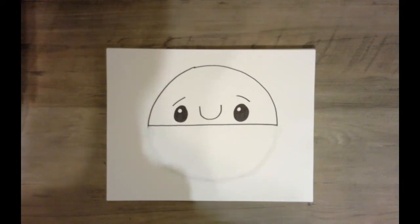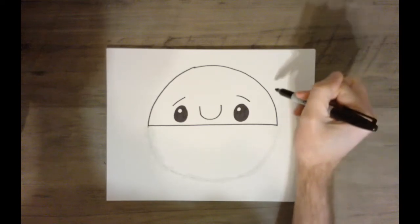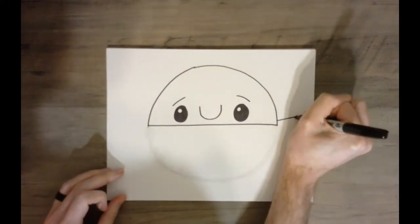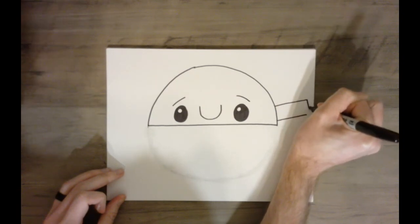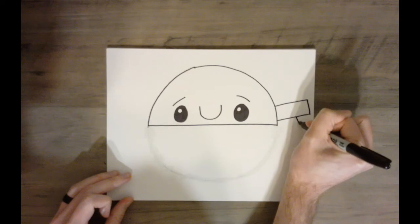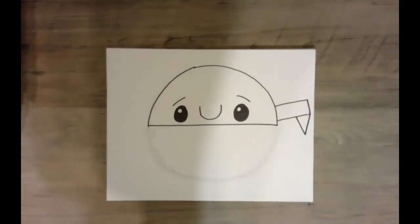Now we are going to work on the crab's legs, which are going to be made up of rectangles and triangles — both geometric shapes. We're going to start down near the bottom and go up, and each time we go up the shapes are going to get a little bit smaller because they're getting farther away from us. For the first leg, I'm going to draw a rectangle, and after I have that rectangle, I'm going to draw an upside-down triangle.